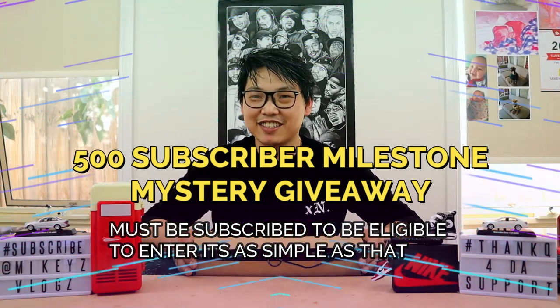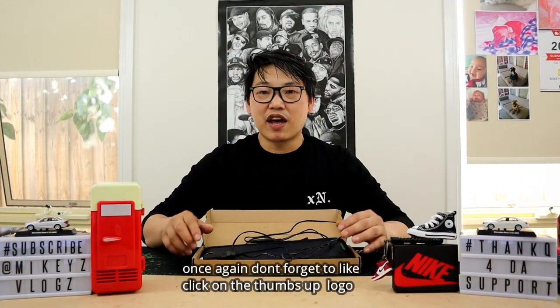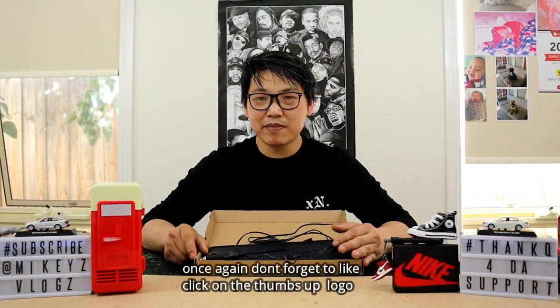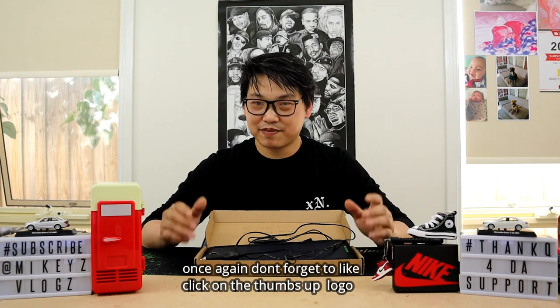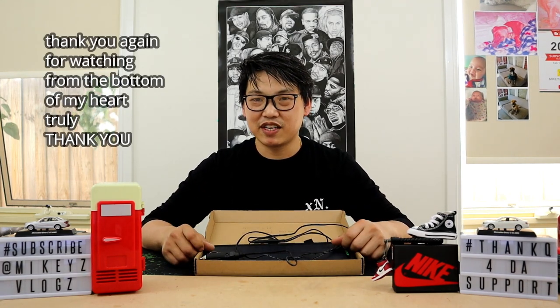Be sure to subscribe and hit the notifications bell — once we hit 500 subscribers, everyone subscribed will have a chance to win a mystery giveaway, whether it be cash or prizes. I'd love to have you guys as part of the channel. If you liked this video, please give it a thumbs up, and as always, thank you very much for watching — I'll see you in the next video.